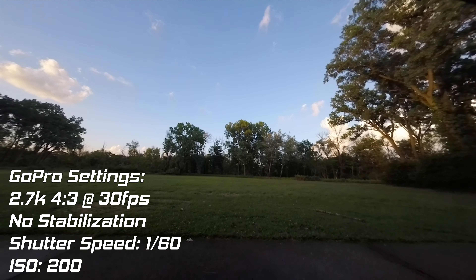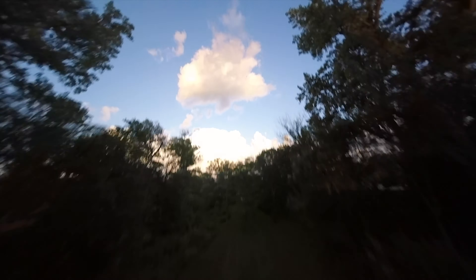Let's see what we got here. Let's dive this tree real quick. Wow, this sunset is just beautiful.